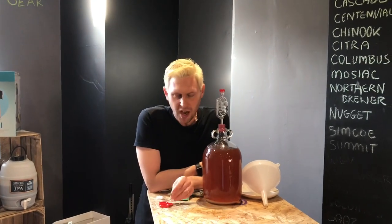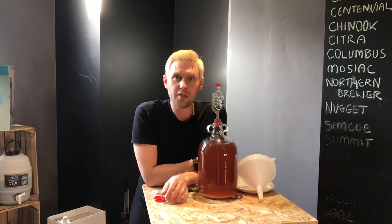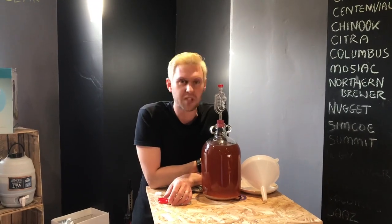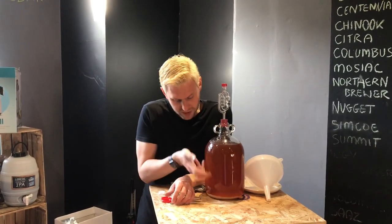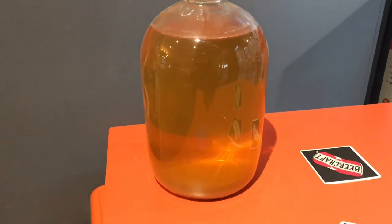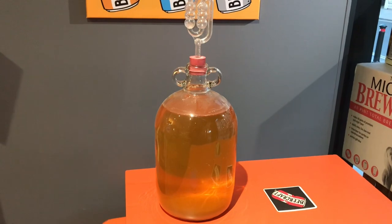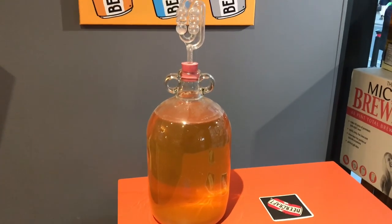Then you've got cider! If you really want to, you can drink it there and then, but I prefer to leave it a couple of weeks, let it start to clear and settle, and then you can either bottle it or decant it into a better vessel, take it off the sediment, and drink it. Turbo cider is as easy as that — ferment for a few weeks, leave it a little longer until it goes nice and clear, and then siphon off and bottle. Enjoy!